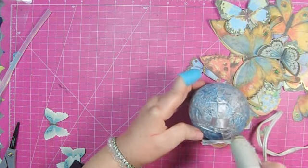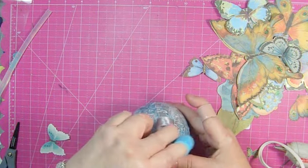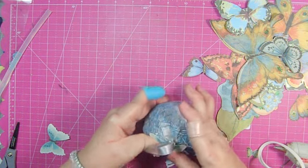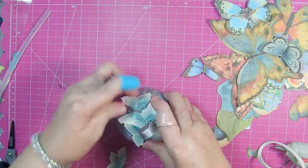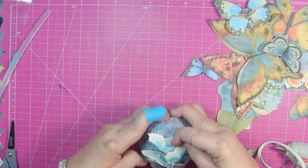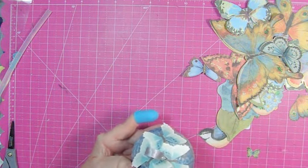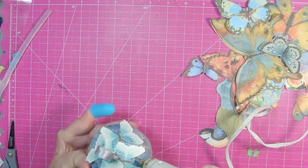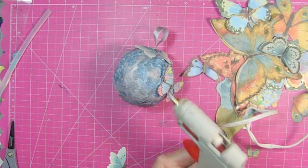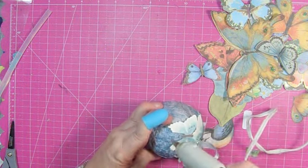I'm putting a lot of glue around the top because that's where I'm going to place the beginning of all these butterflies. I'm doing the one-dimensional butterflies on top, or as close to the top as possible, because I wanted these butterflies to look like they were kind of nesting on the ball. After I get the first layer on, my next plan is to put the layered ones in and around where these other butterflies aren't.